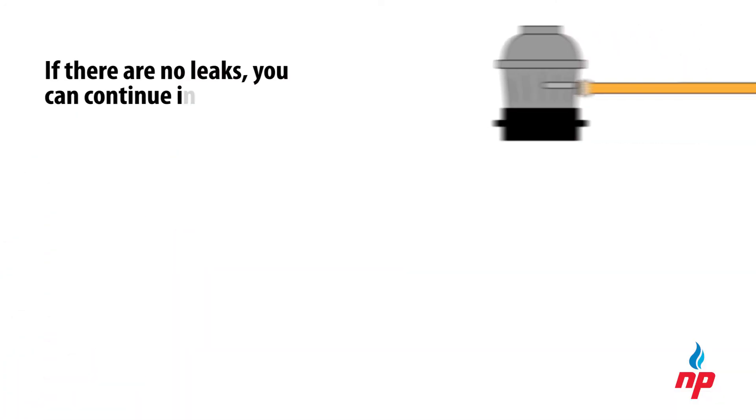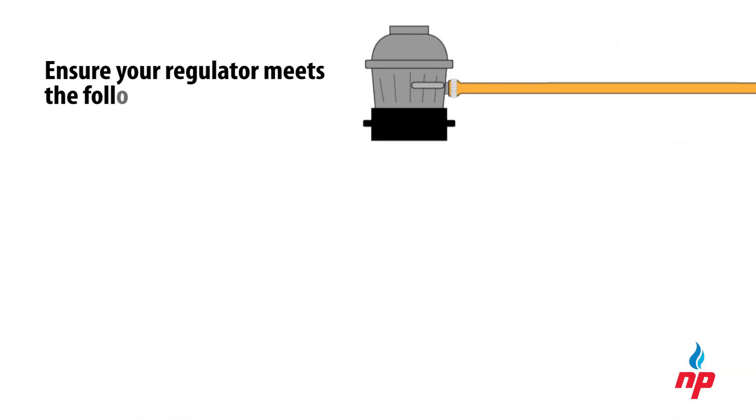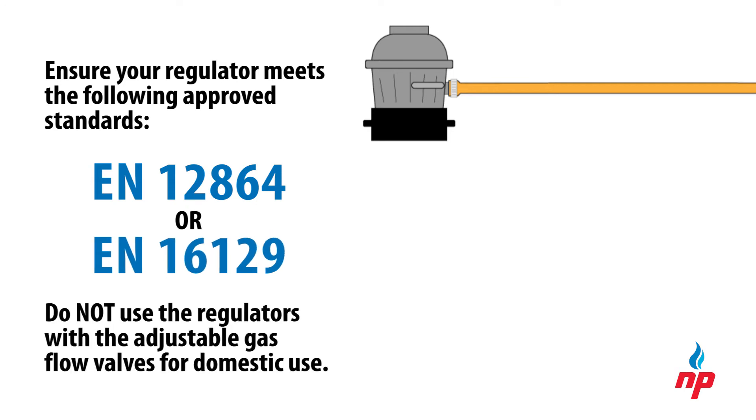If there are no leaks, you can continue installing the regulator. When purchasing a new regulator for your stove, always ensure it meets the following approved standards for household use. Do not use regulators with adjustable gas flow valves for domestic use.